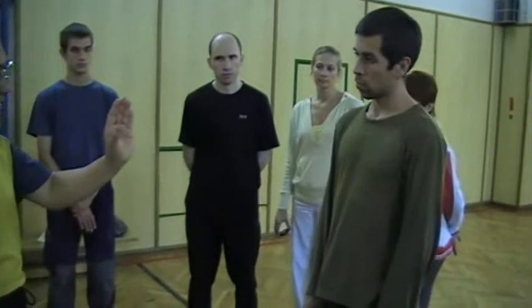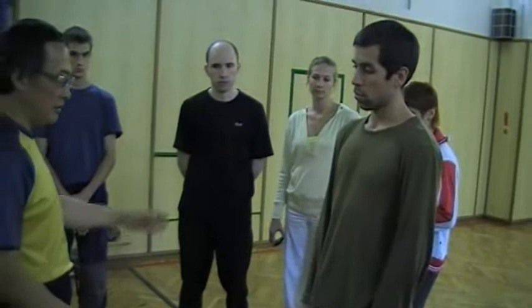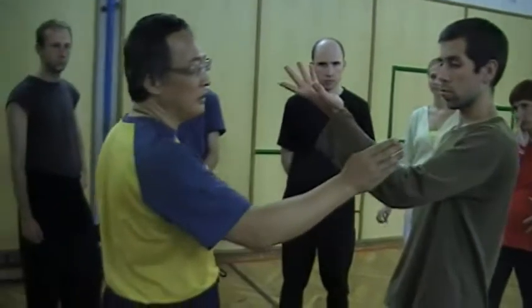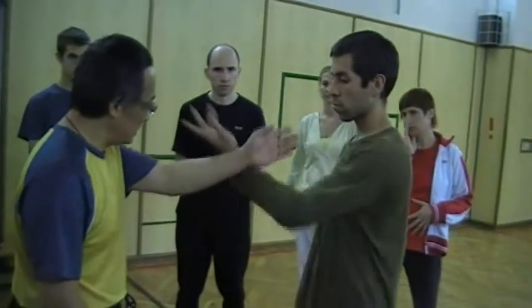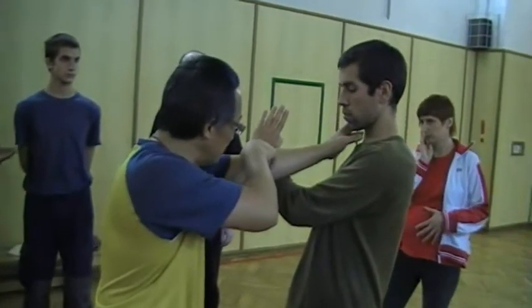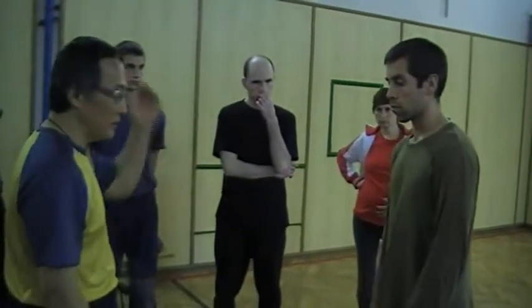It won't hurt the thumb because when we use it, the thumb is protected by this fold. We don't use here — from inside, open. See, open. Okay? You understand the thumb?